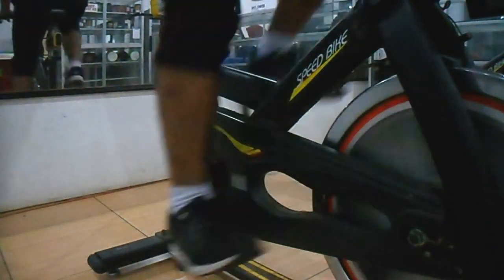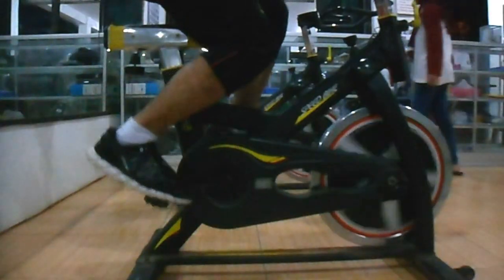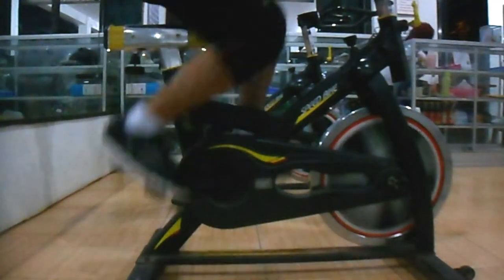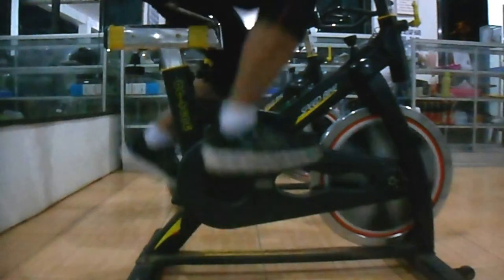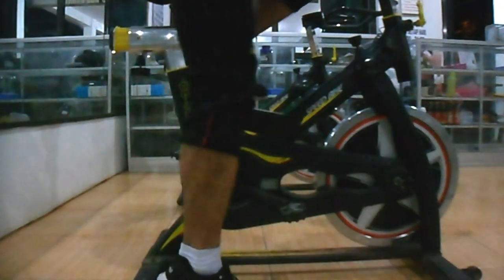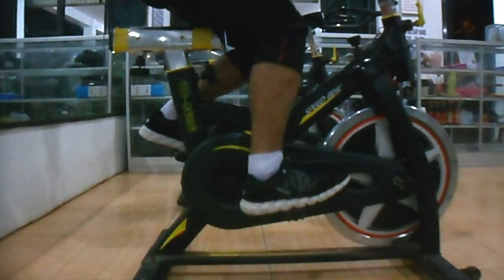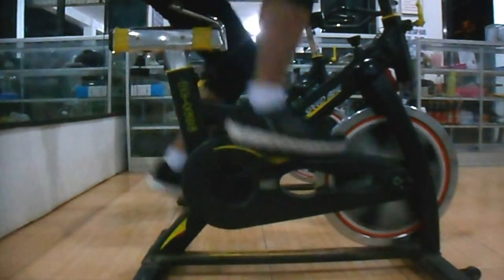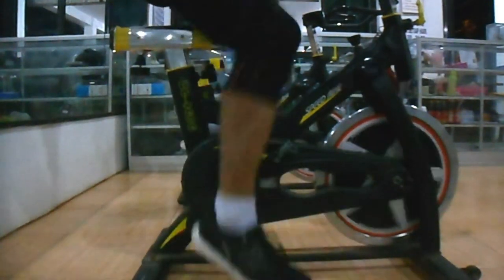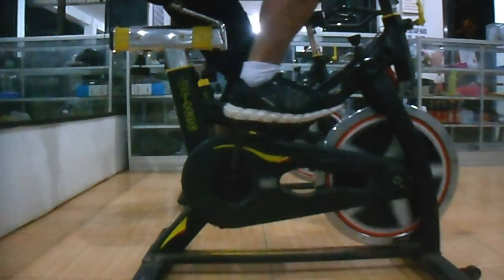Selain ketiga posisi di atas, ada tiga variasi yang bisa dilakukan dengan fungsi yang hampir serupa, namun kayuhan dilakukan secara berlawanan. Pertama, Reverse Front Step: posisi kaki di ujung pedal namun kayuhan ke belakang. Kedua, Reverse Middle Step: posisi kaki di tengah pedal namun kayuhan ke arah belakang. Dan yang ketiga, Reverse Behind Step: posisi kaki di belakang pedal namun kayuhan secara berlawanan ke belakang.